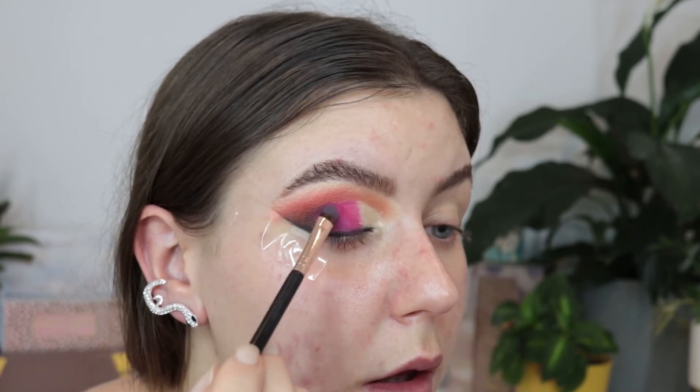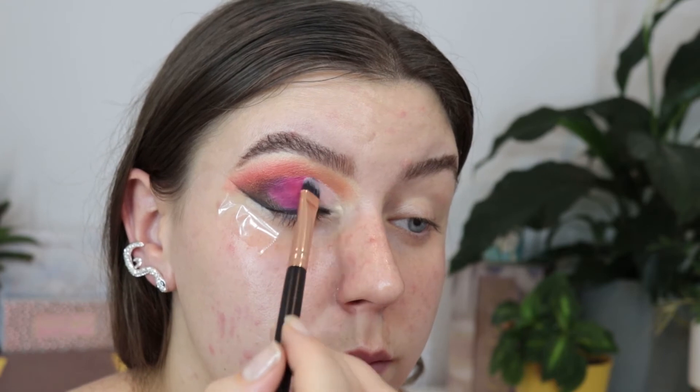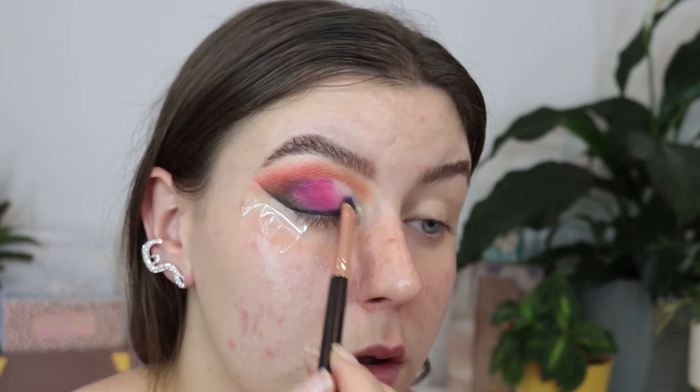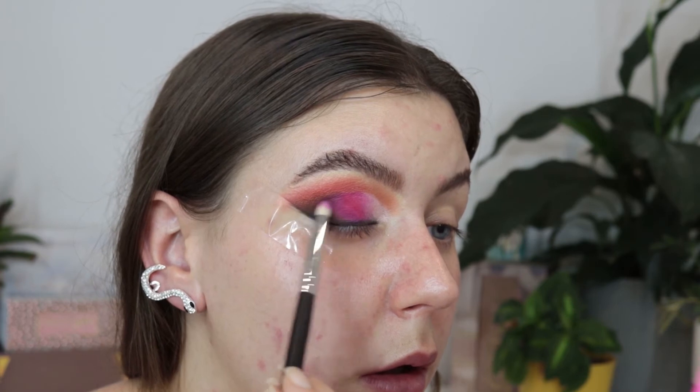Then I had to go in with the very light pink colour and sweep that over the top of the middle shade to create the ombre for that one — you just have to go back and forth as much as possible until it's as ombre as you like. I did go back in with a pencil brush quite a few times to really deepen that outer corner again, and I wanted it to be extra light in the centre.